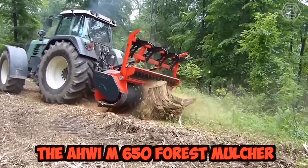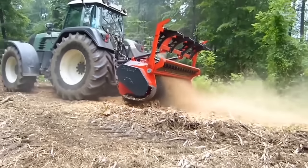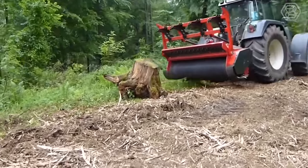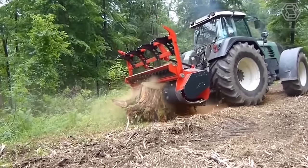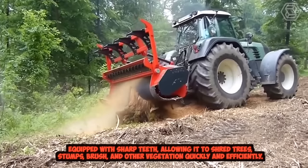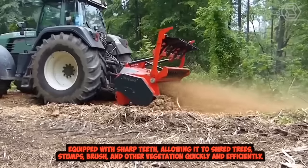The AHWI M650 Forest Mulcher is a powerful machine designed for heavy-duty land clearing and forestry applications. It features a high-performance hydraulic motor that drives a cutting rotor equipped with sharp teeth, allowing it to shred trees, stumps, brush, and other vegetation quickly and efficiently.